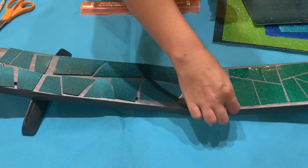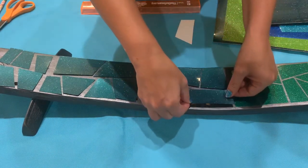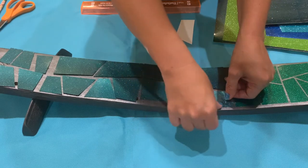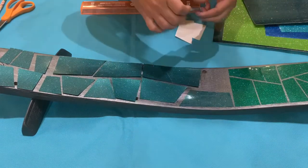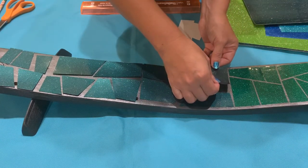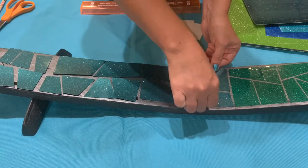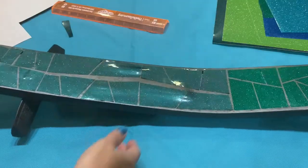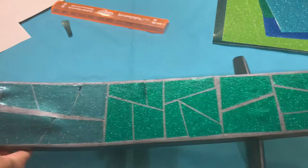I actually looked at a lot of dragonfly pictures to figure out what I wanted to do to distinguish the top part of the body from the bottom. I noticed that certain dragonflies had what looked like a black line down the middle, so when I put the pieces on for the lower section, I left a gap to create kind of a line to mimic what a real dragonfly looks like. I just love the way this metallic vinyl looks — can you see all that shine?